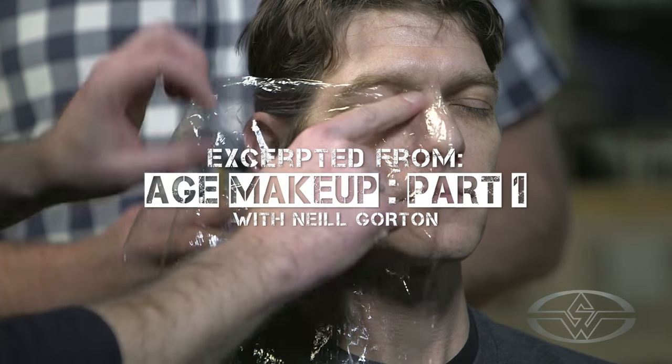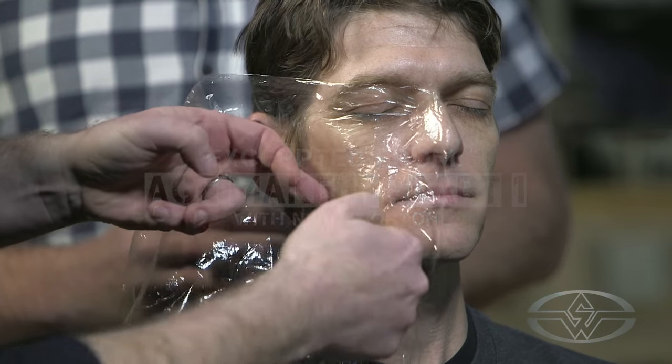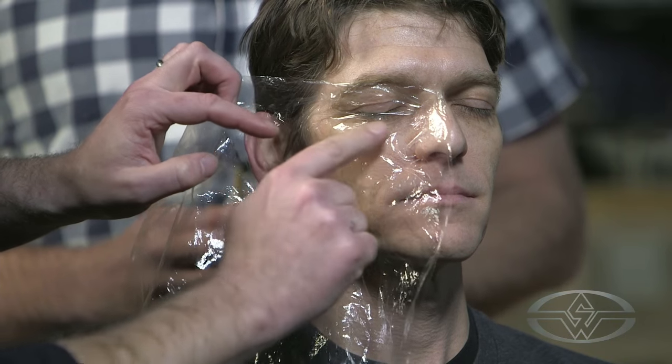Okay, so that's just tacked down. I don't want lots of glue, just so it holds.